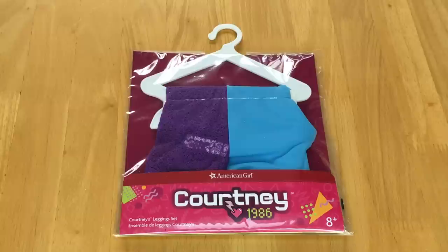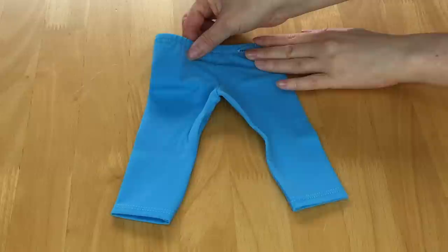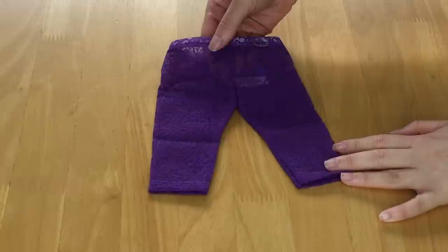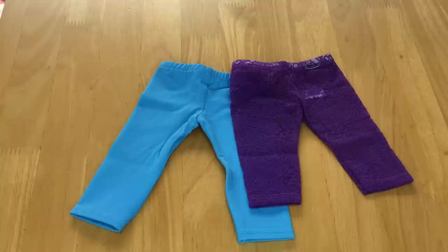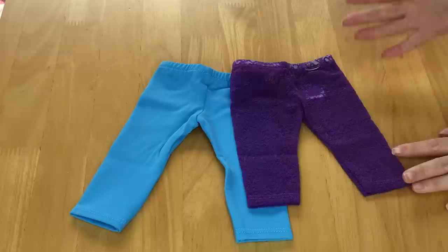This set comes with a total of two clothing items — it's Courtney's legging sets and they're both styled very differently. The first pair are blue full-length leggings with elastic on the waist and a material that reminds me of a swimsuit. The second pair are three-quarter length and made out of a lace material — they're slightly sheer, so I'd recommend styling these with a skirt or a dress. They're a gorgeous purple color with elastic on the waist and the design wraps all the way around. They also match perfectly with those fingerless gloves. The blue leggings are full length while the purple ones are three-quarter length.